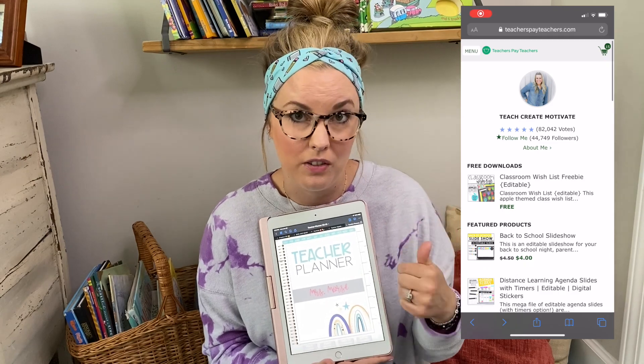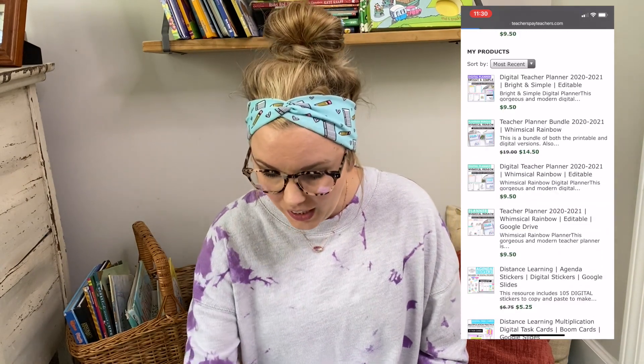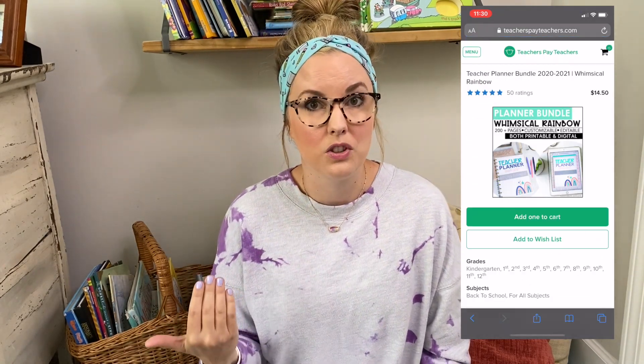Okay. So now we're going to switch to digital. I'm going to go to digital planning this year and I'm so excited. I purchased from Teach Create Motivate her whimsical simple planner. You can find this on TPT — I'll put her little bio here. And I thought of some pros with digital planning. Here are some pros for digital planning, and this is what really struck my eye.